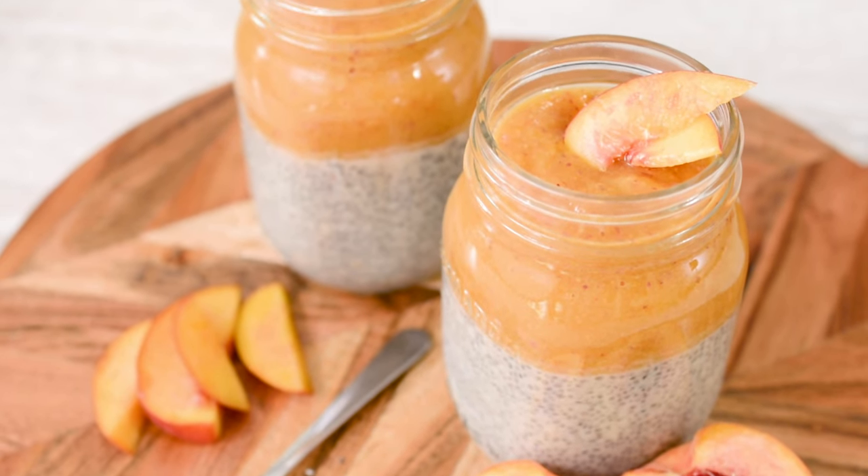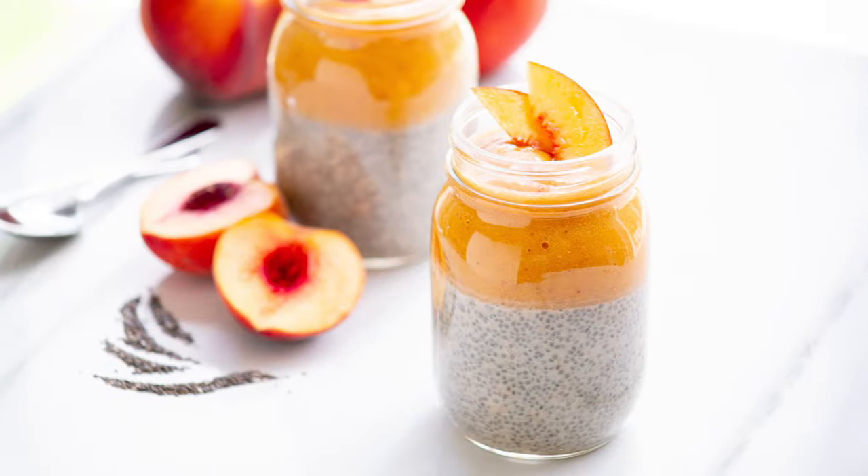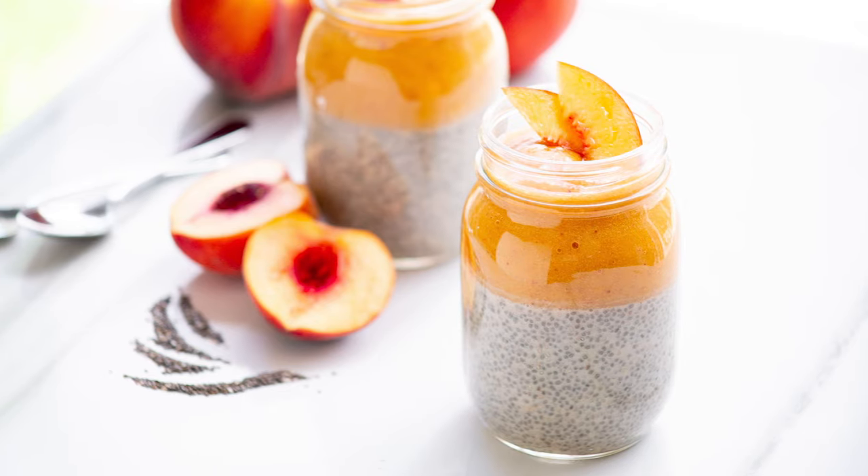This is minimal prep — it's been chilling in the fridge for a couple of hours now and we've served it with our beautiful peach puree on top. I find chia seeds marry beautifully with the natural sweetness of peaches, the tang, and of course that gorgeous floral scent. Don't forget to like, comment and subscribe for more Produce Made Simple and I'll see you again next time.